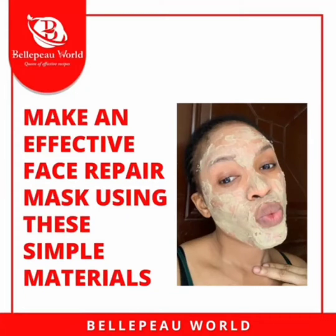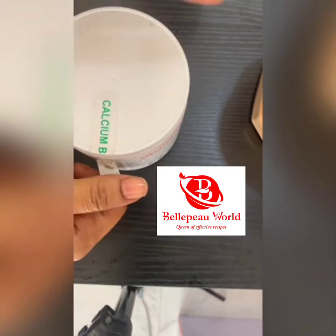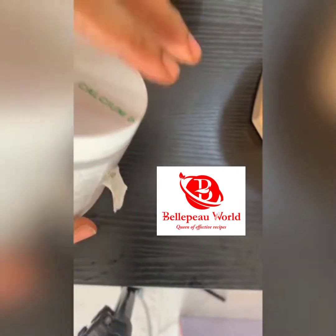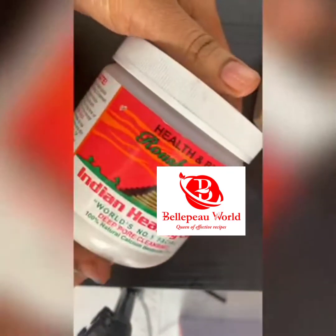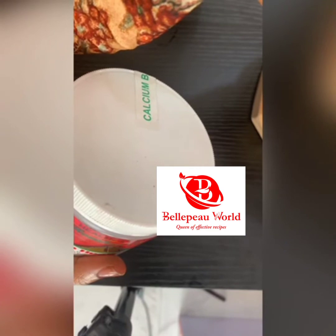Hi, it's your girl Belpool World, welcome to my YouTube channel. Sorry I have not been available for a while because I've been trying to work on my physical store here in Pottercot. We now have a physical store where we sell raw materials, activators, boosters, and we also take physical training.